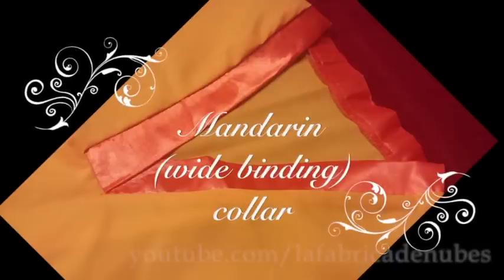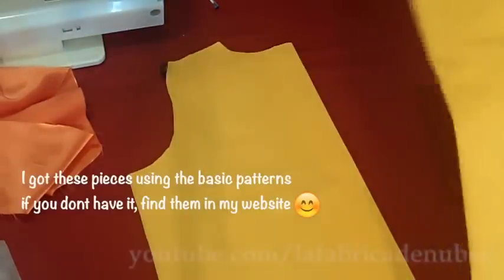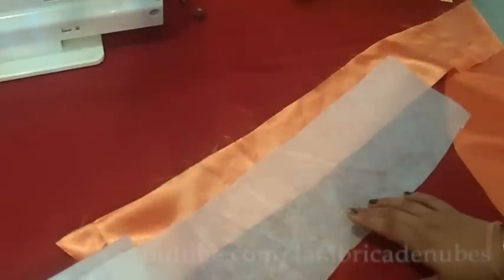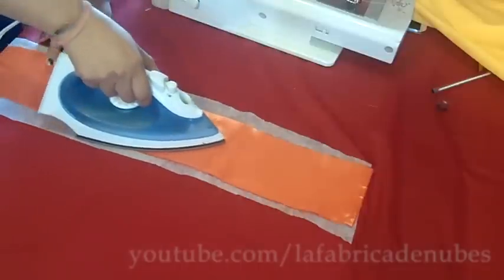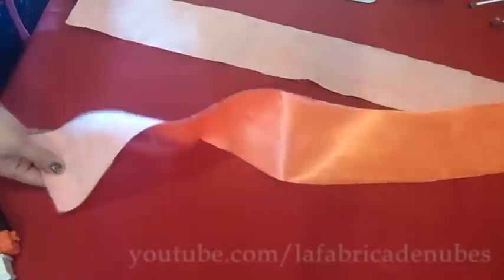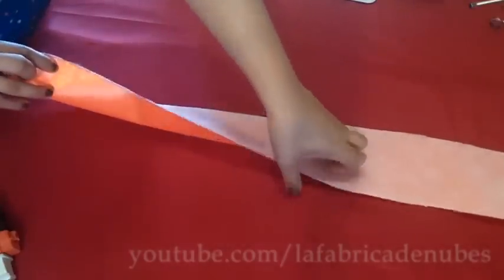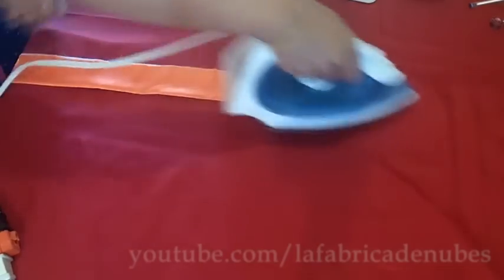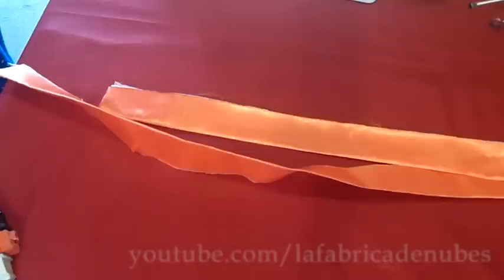The next collar to learn is the mandarin or white binding collar. I have the back part and front part of my dress, and I cut a strip of fabric six centimeters wide and long enough. I will attach adhesive interface on it, then cut the excess of interface, fold it by the middle, and press it. There you have it.